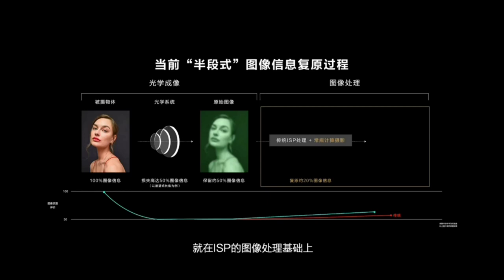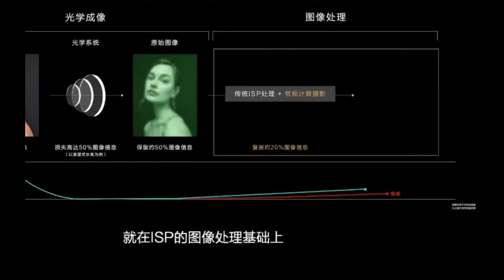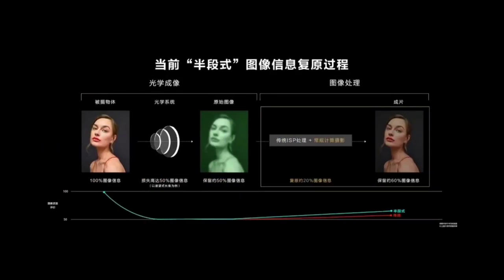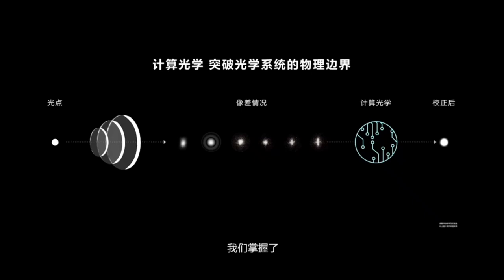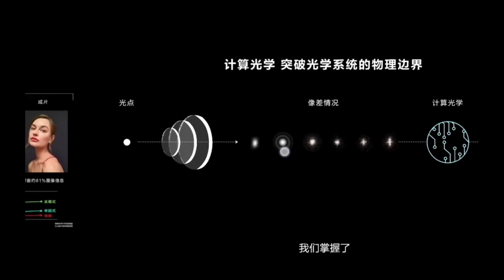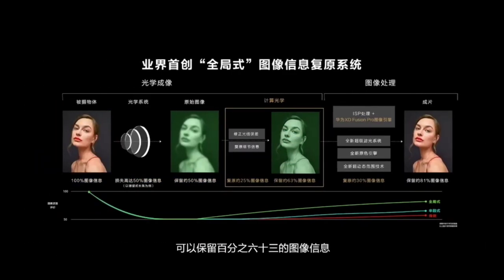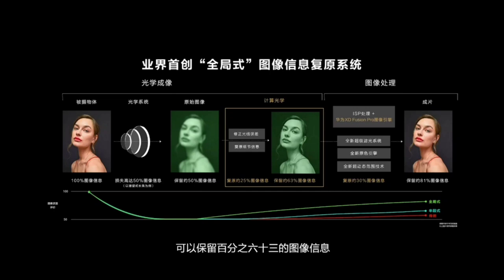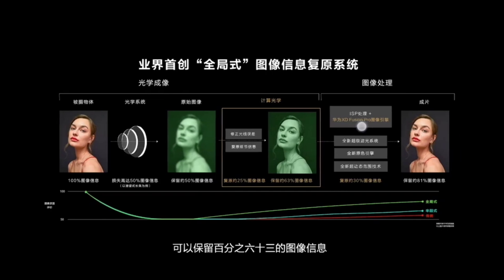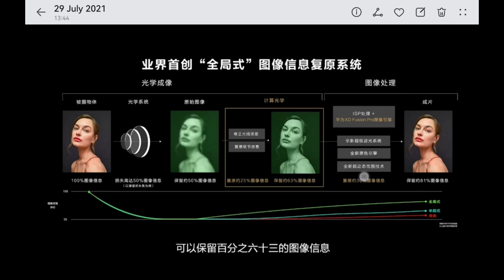With traditional optics, about 50% of picture quality is lost, then the ISP can recover it up to around 60% of the original. With the new XD Optics, because Huawei builds the optics themselves, they can compensate better using chips and software algorithms — getting to 63% after the optics. Then with XD Fusion Pro and additional ISP algorithms for better colors, they can retain up to 81% of the photo.